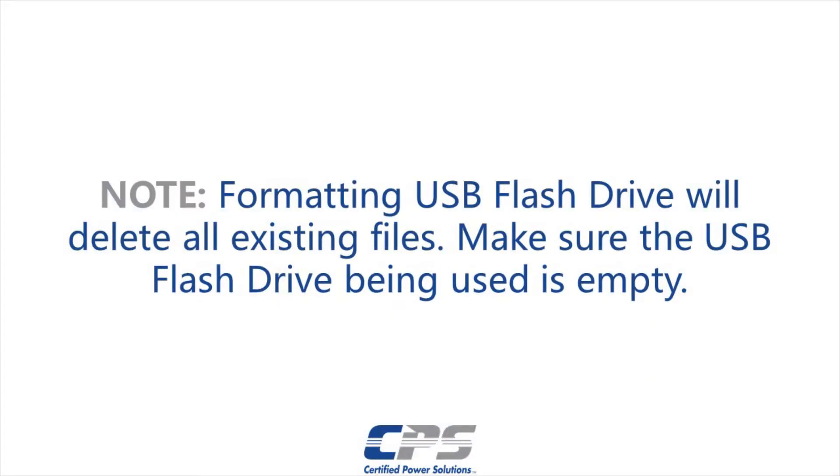Formatting the USB flash drive will delete all existing files. Make sure the USB flash drive being used is empty.